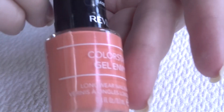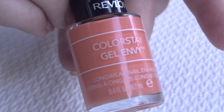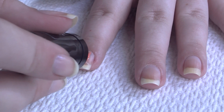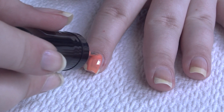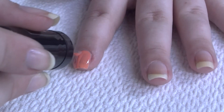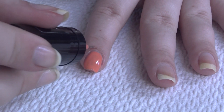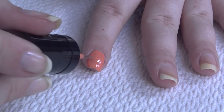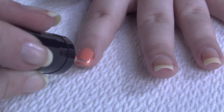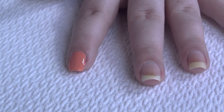This next color is called Joker's Wild, and this is kind of like a creamsicle pastel orange shade. These layers do tend to go on a bit thicker. The brush tends to hold more polish, and therefore I'm getting kind of a thicker application.